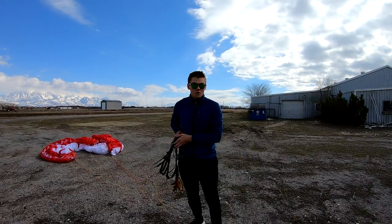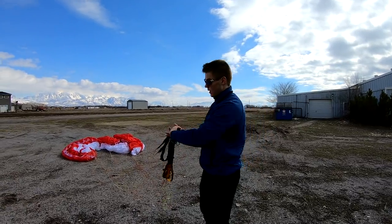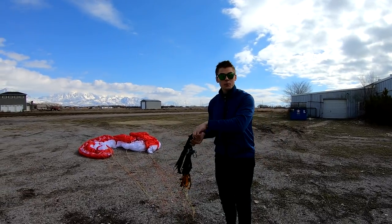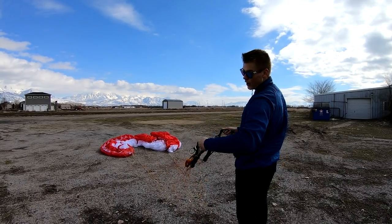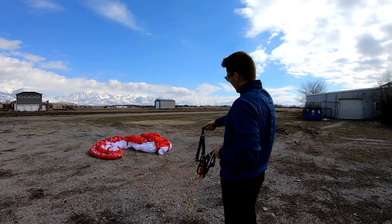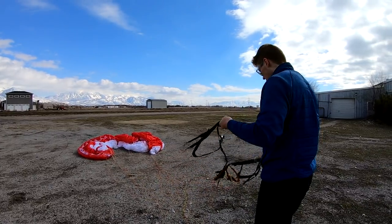Now if you're going to hook up for reverse kiting, take them in your hand and do a 180 flip to the right — bam. Then separate them: left side goes to the left, right side goes to the right.